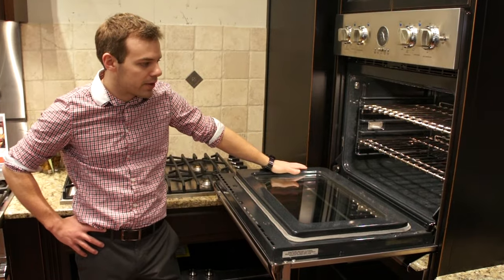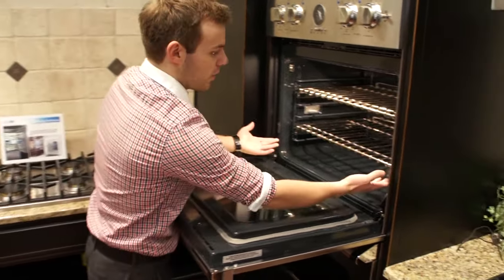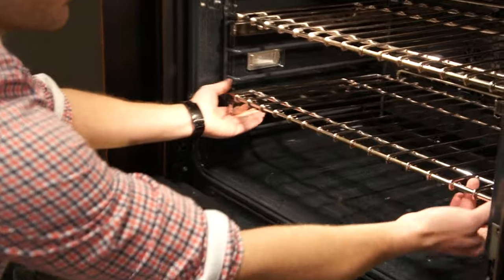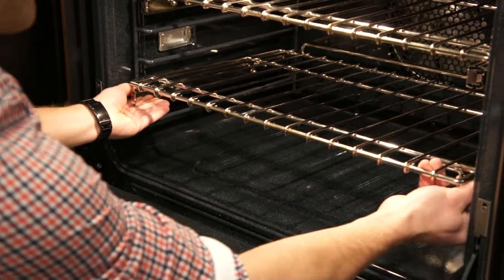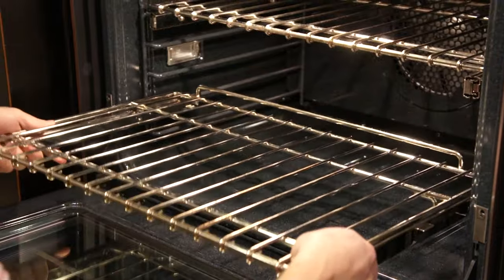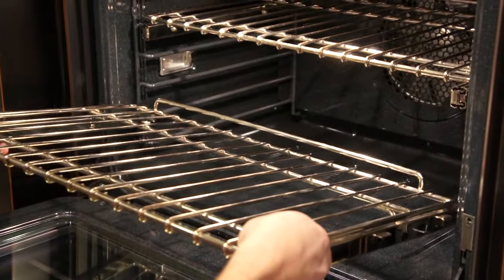So just a short video here to show you the best way to get a glide rack out of an oven. First of all, you want to make sure — most of them you will need to lift up to get it to clear the notch here. So you want to lift up. Make sure your fingers are on the glide portion of the rack so that it's pulling the glide itself and not just the ball bearings. Then they slide up, and often there's a notch in the back that also needs to be lifted up and over.